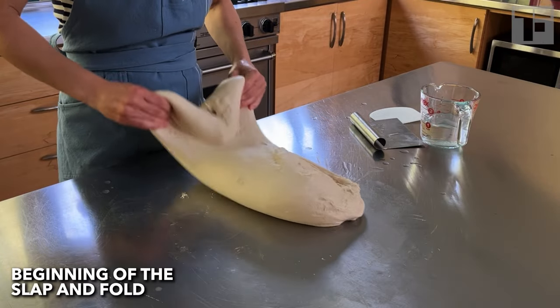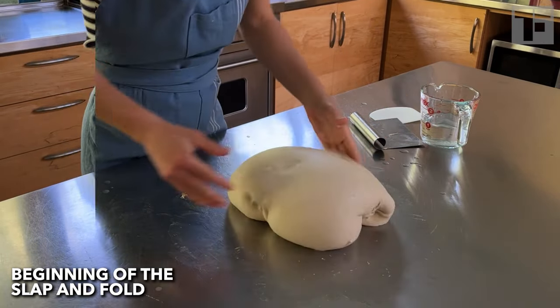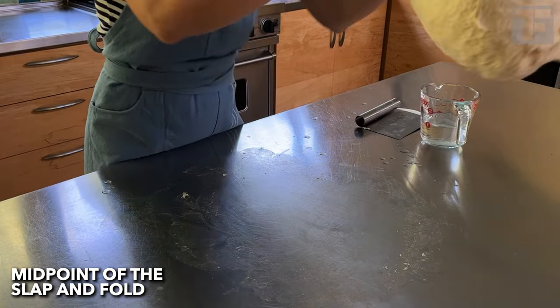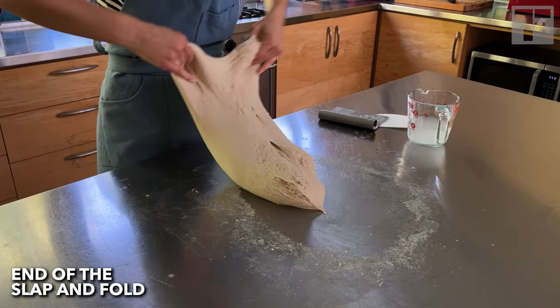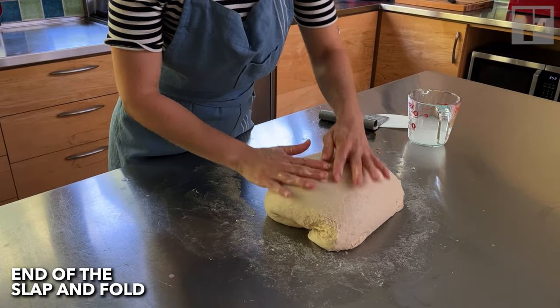What happens with this technique is that your dough starts out tight because of the salt you've added, and this process loosens it — the gluten relaxes, it has more elasticity. It even feels floppier than when you started. But then, magically, over time those gluten bonds start to strengthen.